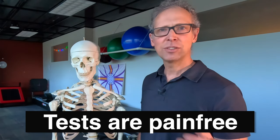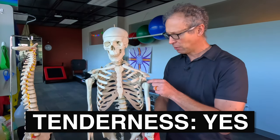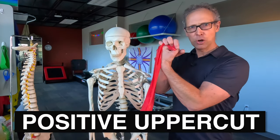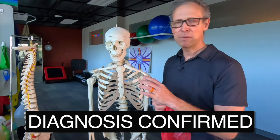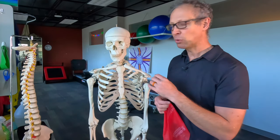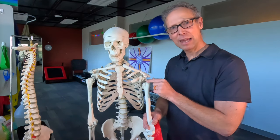So if all of those rotator cuff tests are pain free, and you have tenderness to palpation right here in the bicipital groove, and your uppercut test is positive — then you my friend have bicipital problems, whether it's tendonitis, a tear, or a rupture of the little ligament that stabilizes that tendon. That's what's going on and we need to fix it.